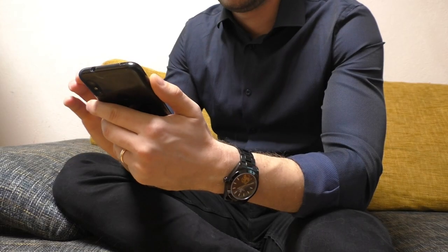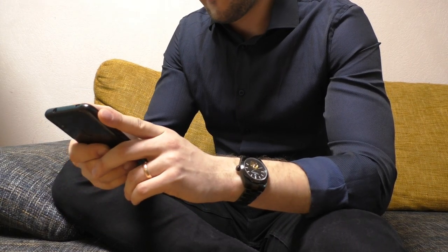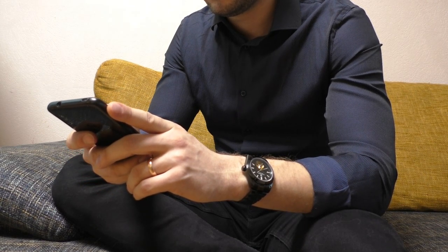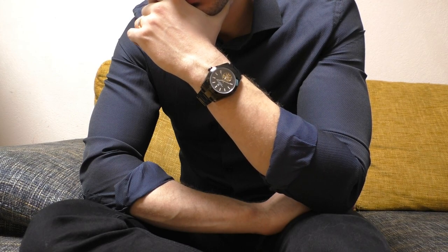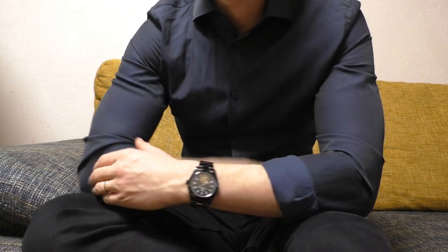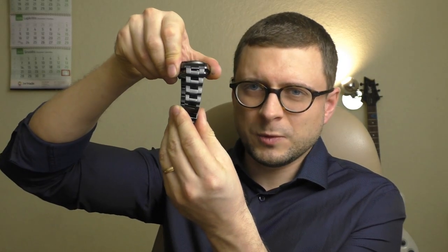Another negative point: this watch doesn't feel expensive. There are several things that make it feel cheap. The movement inside, when you wind it up, feels a little grindy — like metal on metal when you wind it. It doesn't feel like a very good quality movement. Another thing: when I hold this watch in my hand and move it around, the rotor inside is very noisy. It doesn't give you confidence — it feels like it's almost going to fall off any time. Also, this bracelet has solid links, solid end links, and a milled clasp, but yet it feels hollow. It feels like a cheap Casio bracelet — very jingly-jangly and moves around quite a bit.